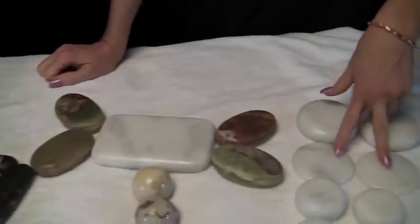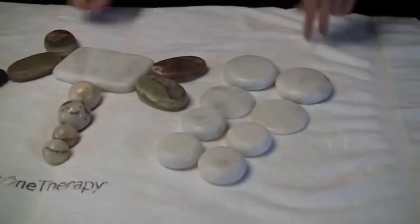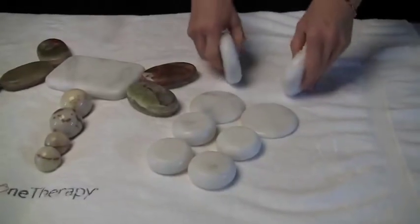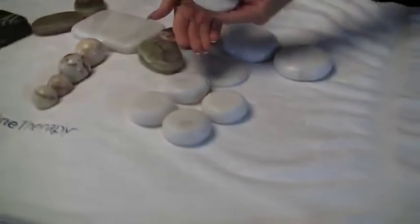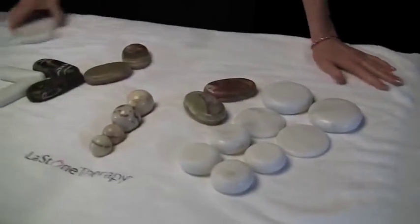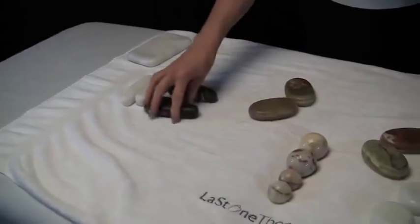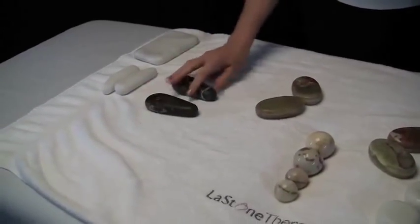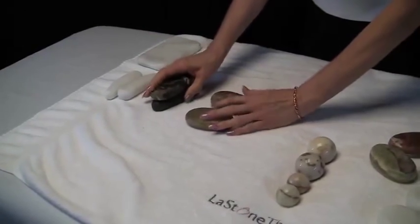Then we have the marble round stones that help you with massage around the body — around the bigger muscles, around the face — and help you lift the scapula. What's nice about this whole set is not only can you do massage with them, you can also do an entire spinal layout with these stones. I'm going to show you how to do that right now.